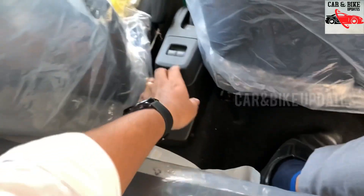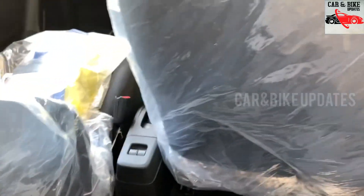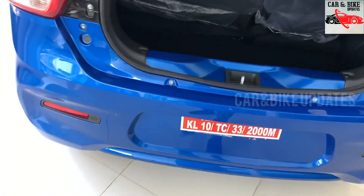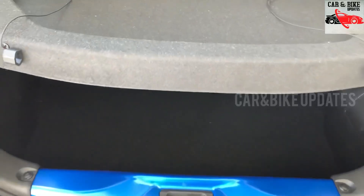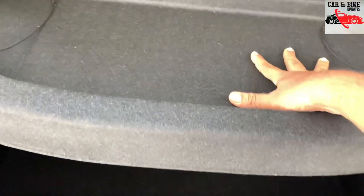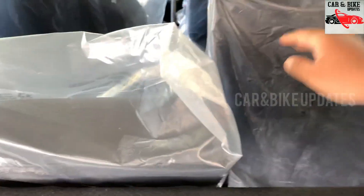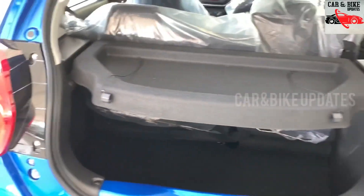There is a center armrest in the rear. There is boot space with a parcel tray. There is a 60-40 split rear seat.